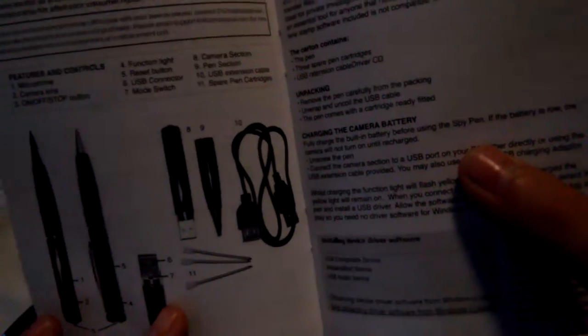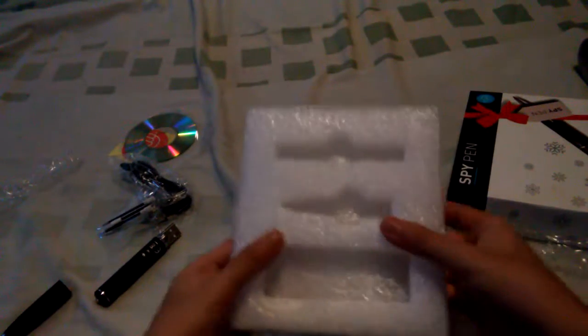Number six is the USB connector. Number seven is the mode switch, which is right here. Number ten is the spare pen cartridges. Maybe I'll just read this later. So here's the main thing.